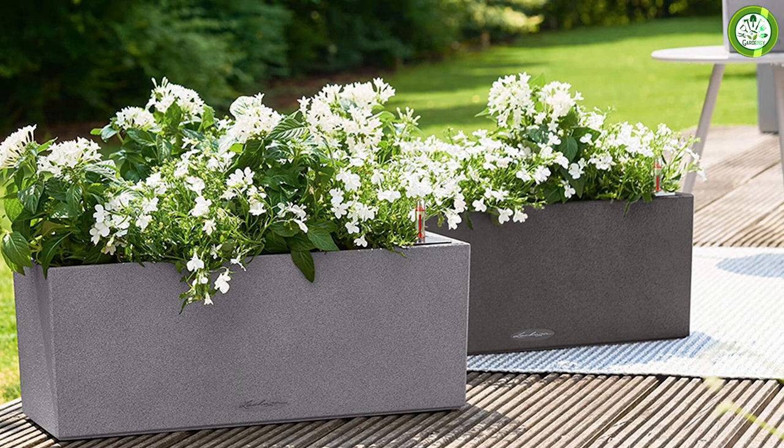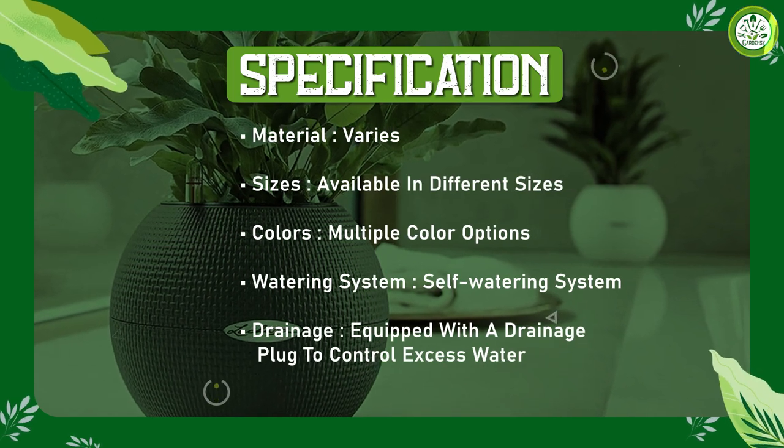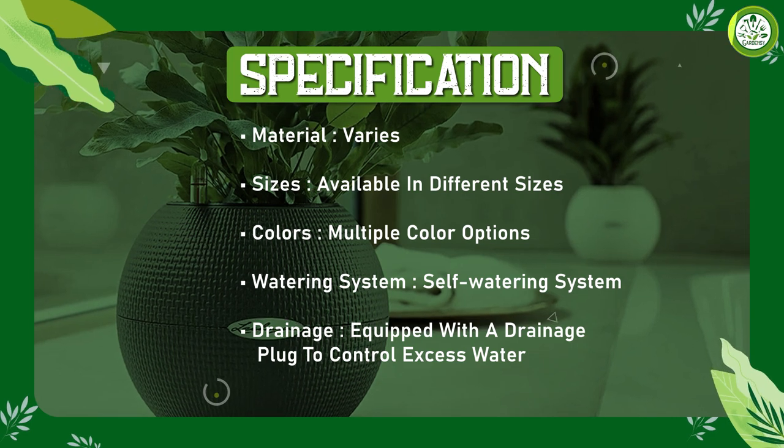The planter is designed with a water reservoir that allows your plant to absorb water as needed. This means that your plant will be able to thrive without constant watering, making it a great option for busy gardeners.